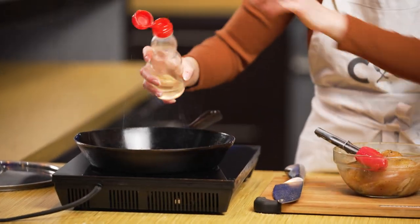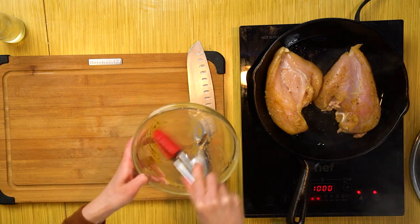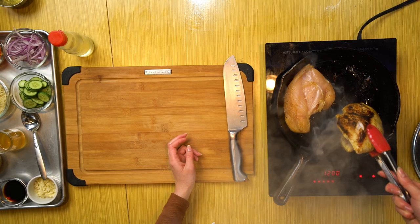Now that our chicken has marinated for 15 minutes, let's get to cooking it. I've already started to heat my cast iron pan. You're going to add in a drizzle of some oil. Carefully lay in your chicken. Very important — right as it hits the pan, you don't want to touch it, to let a nice sear develop on the outer edge of the chicken. Just let it be. Ignore the smoke — you have a beautiful sear developing. Let this cover and sit for about five minutes.